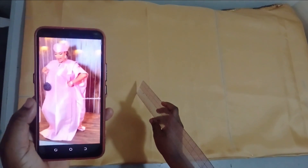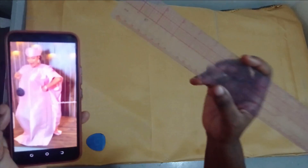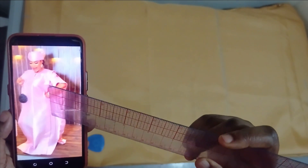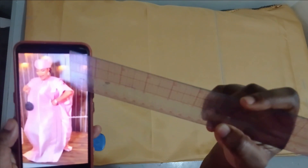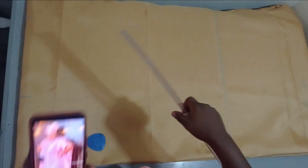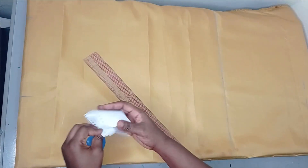We'll be drafting that on our fabric now. I'm not going to be having any joining here — you can see the way that the pleat goes, it's continuous from the front all the way to the back. So there is no need for us to have any joining on the shoulder to have something really neat. Because this fabric is quite wide, I'll be explaining using this paper.